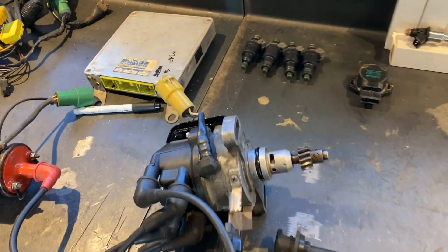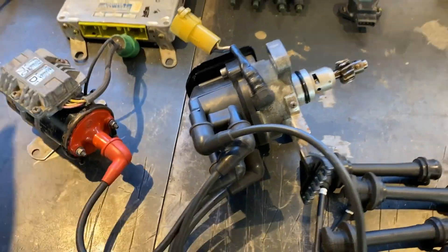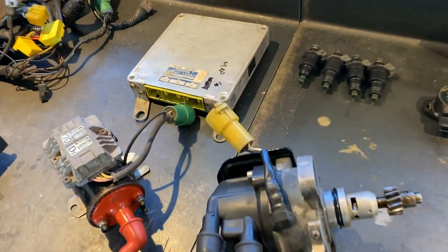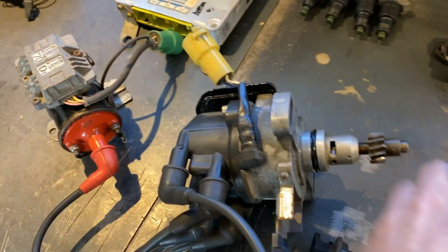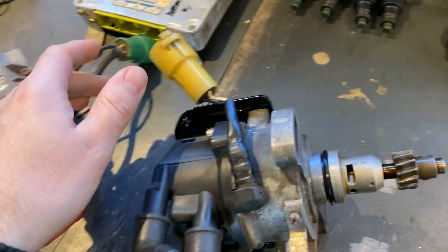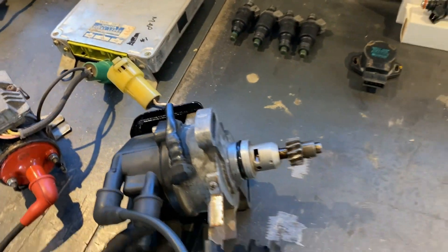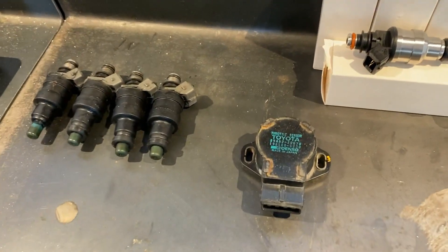This is the old distributor setup. It basically runs off the exhaust cam, both telling the ECU where the engine is on its rotation and physically distributing the spark signal from the ignition coil to the spark plugs.